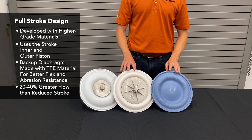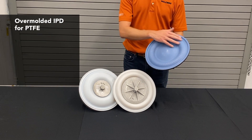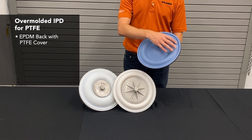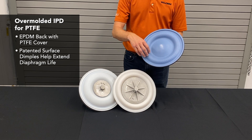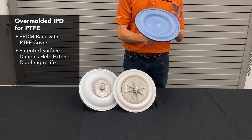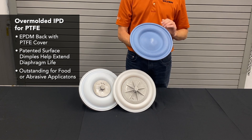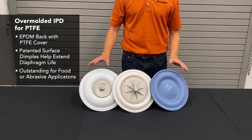Similar to the TPE IPD, the next step is an over-molded IPD for Teflon — an over-molded EPDM backer with a Teflon cover bonded to it chemically. You can see patented dimples on the surface that extend diaphragm life by forcing flex creases to take different angles rather than one straight line, reducing the chance of cracking. These are outstanding in fluid applications where abrasives are present and outer piston abrasion could occur. That completes our Teflon line of diaphragms.